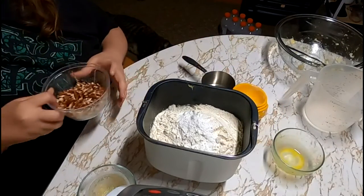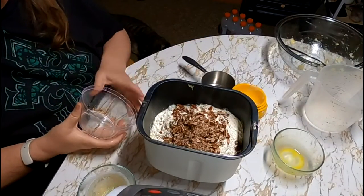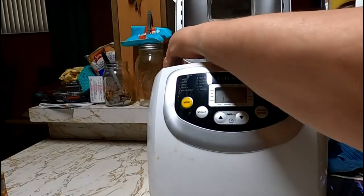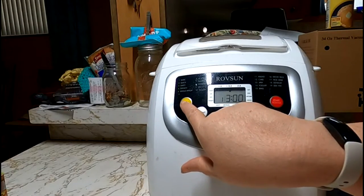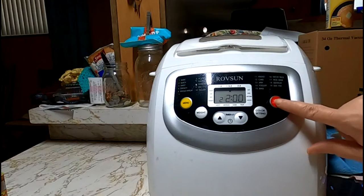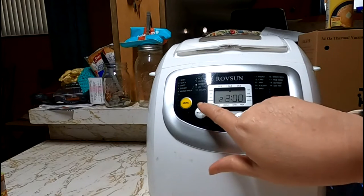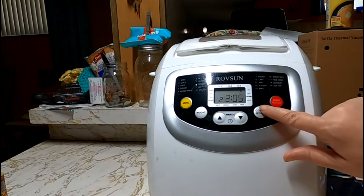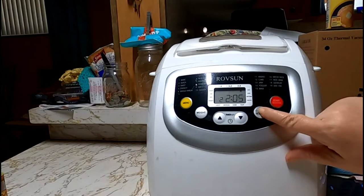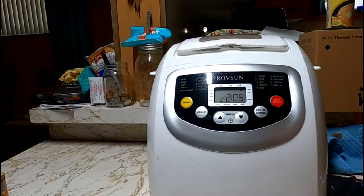Because this is a quick bread, I'm going to go ahead and add my pecans. You can omit nuts, you can use walnuts, just whatever kind of nut that you like. We're going to put it in — you twist it to lock it. I'm going to hit number two for the quick bread setting, then select two pounds and the light color setting. All right, let's get it going.